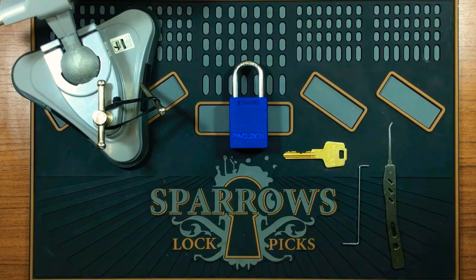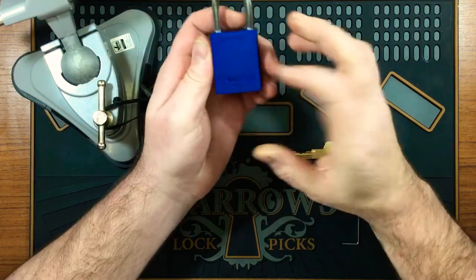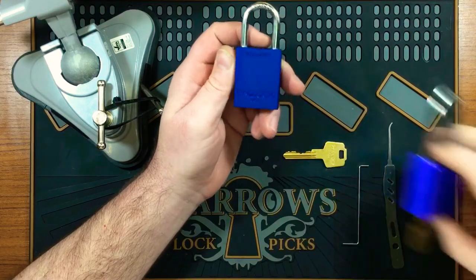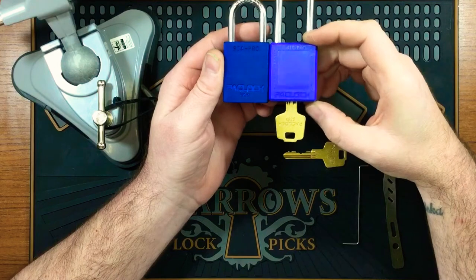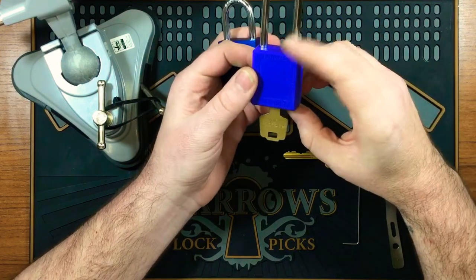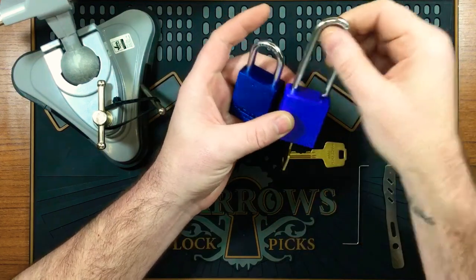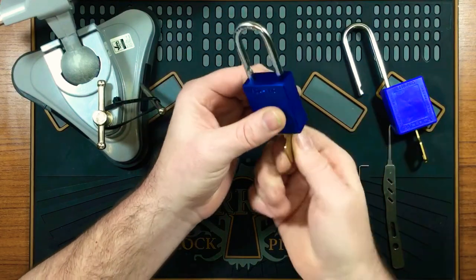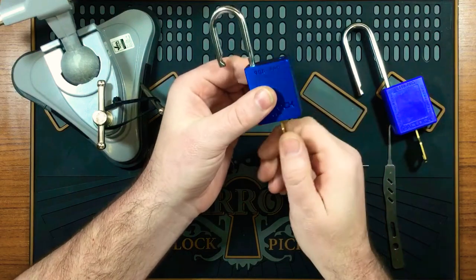Hi everyone, Kiela Sentry here. Today I'm doing a Stock Lock Sunday video. I've got this Packlock 90a Pro, which is pretty much the same — it's got the same core as this Packlock PEL 410 Pro. I picked this one up probably almost a year ago on my channel. This one's a Lotto lock, as you can see, key retaining, and this one here has a very nice satisfying pop on the shackle and is also key retaining.